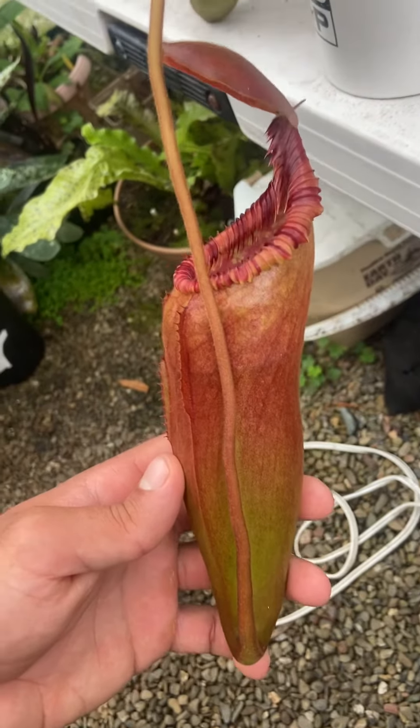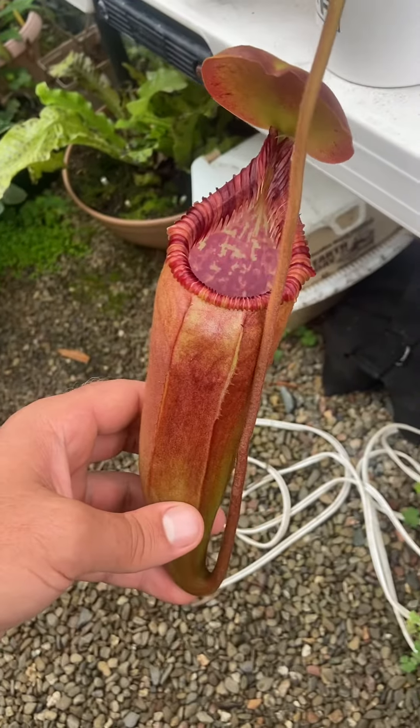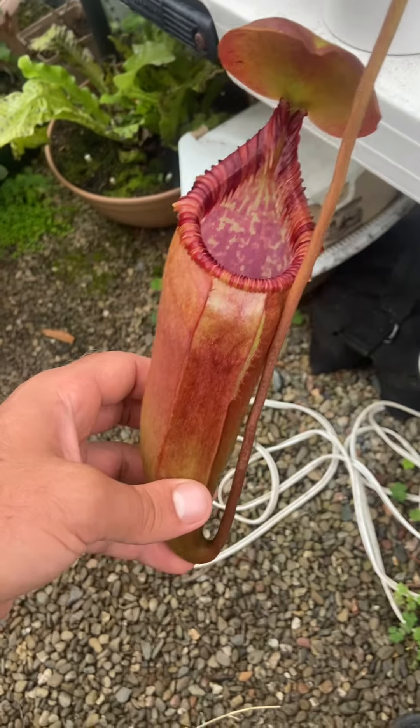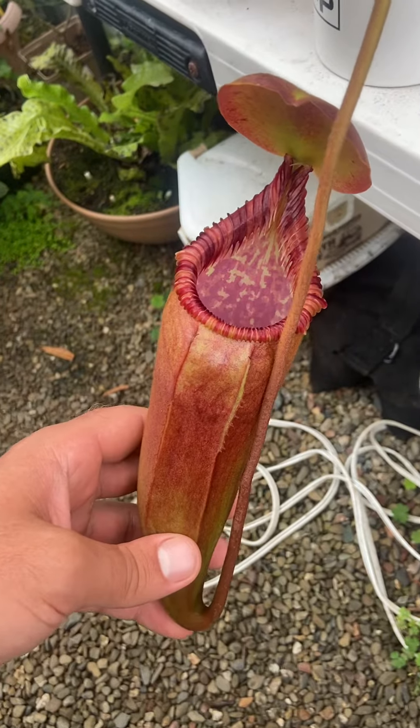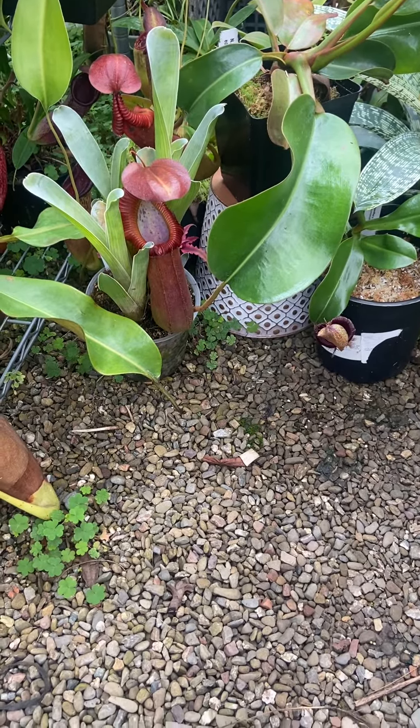It's also got a really cool side profile. If it keeps putting on size at this rate, it's going to be a monster soon. It's comparable to my new Truncata Edward Sienna — that pitcher right there is 9.5 inches, so it's only an inch bigger than this pitcher right here.